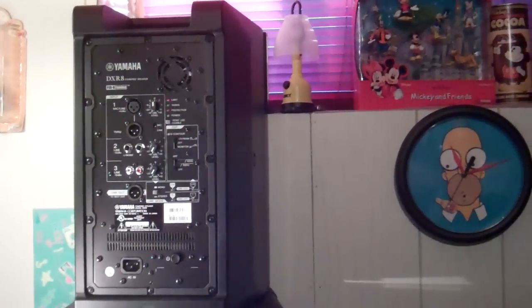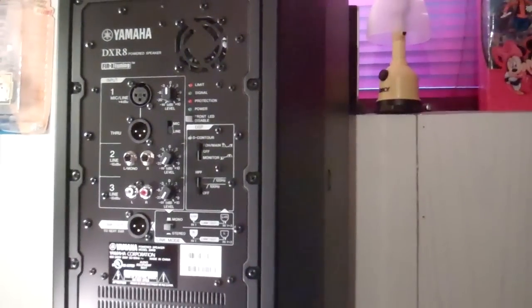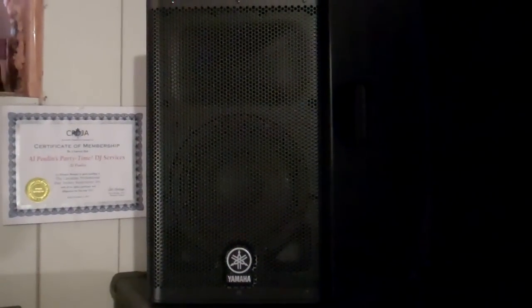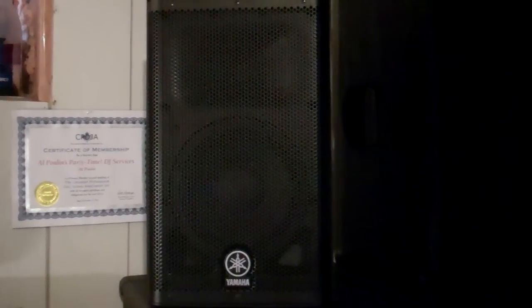So there you go — the Yamaha DXR8s. Highly recommended, great sounding solution, nice and compact. The only difference between the DXR8s and 10s, other than the woofer size, is that the DXR8s do not have a monitor angle, so if that is important to you, you will want to get the 10s instead. But I really wanted as compact as possible with the sweetest sound, and I think I found a nice set of compact and flexible powered speakers in the DXR8s. The DXR8s are available at $549 in the US, and the DXR15s, the biggest model, are available at $799 US — very good price for a very good speaker. I believe they come with Yamaha's 3-year warranty.